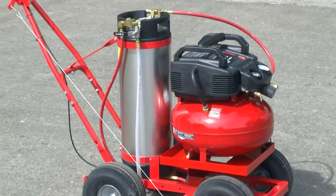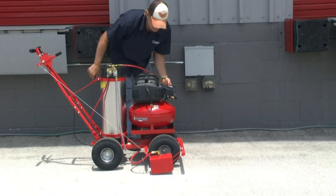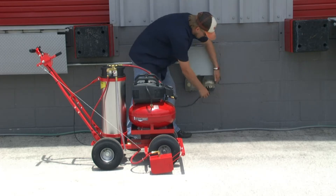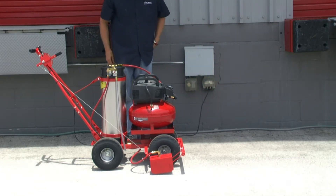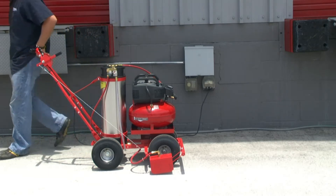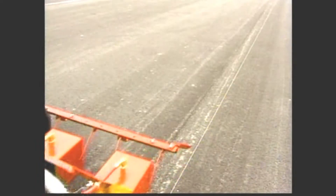Our newest model comes with an electric air compressor. Simply plug it into any electrical outlet with the six-foot cord included, and within two minutes the six-gallon air tank is full with 150 PSI. Unplug it and take off.